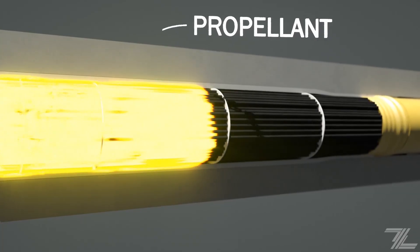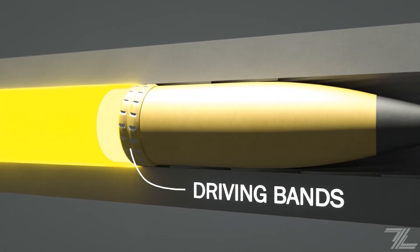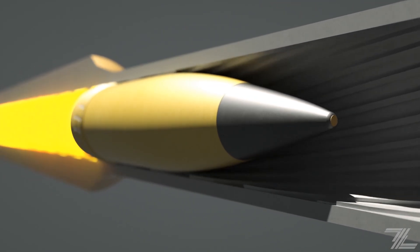The resulting pressure pushes the projectile down the barrel. The rifled grooves of the bore cut into the shell's rings causing it to spin. This spin increases the projectile's stability and in turn improving the precision of the gun.